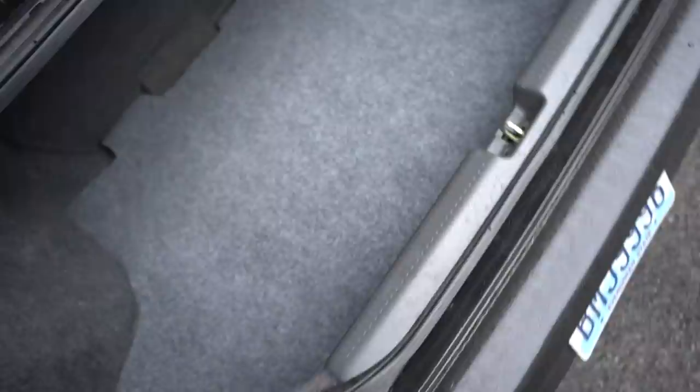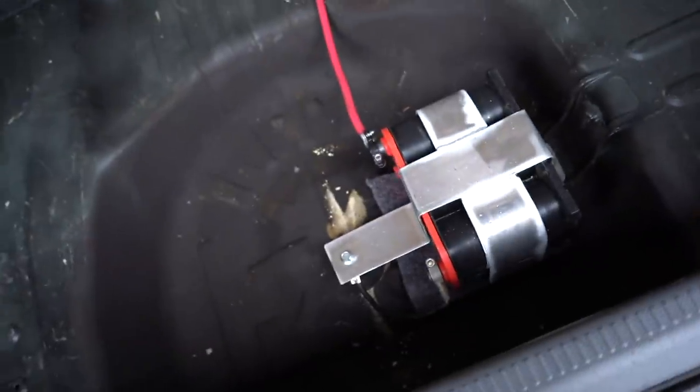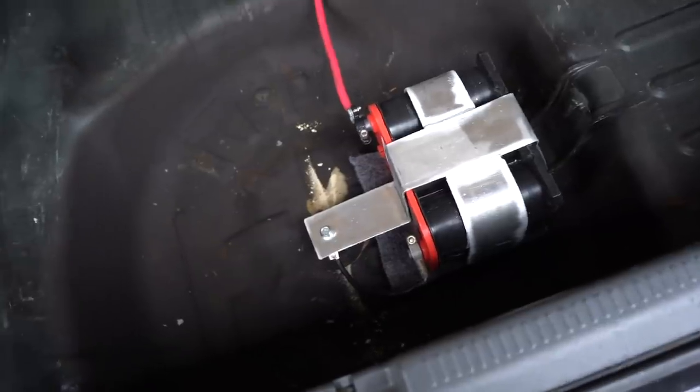I've been beating on this thing for a while and nothing is moving around at all - carpet's good, the wood's good, and most importantly the battery is not moving whatsoever. I'm gonna wrap it up right here. I'll have the battery we used linked down below. Everything else was custom built like the brackets so I can't link those, but I'll link the battery and the battery cable. Hope you guys enjoyed the video - peace out, see you in tomorrow's episode.